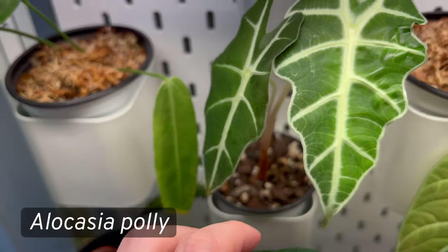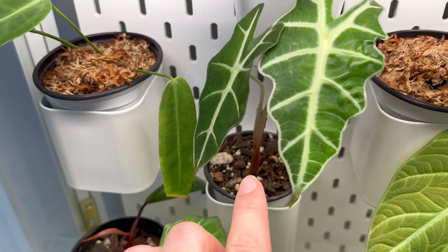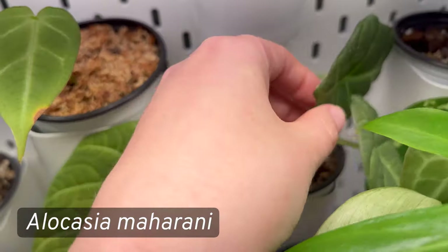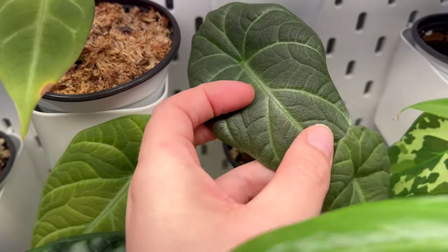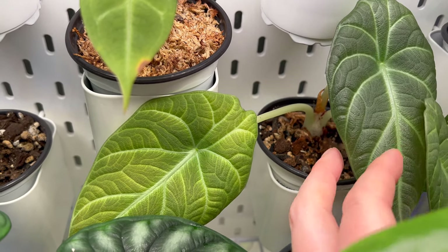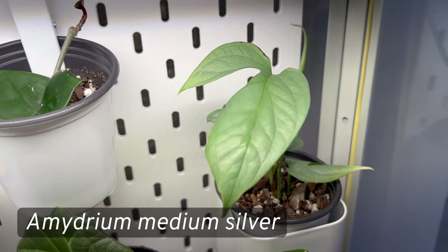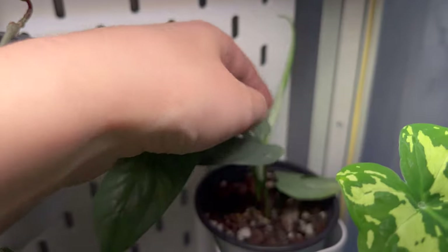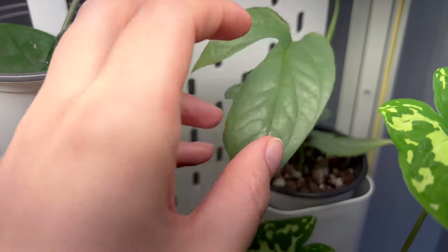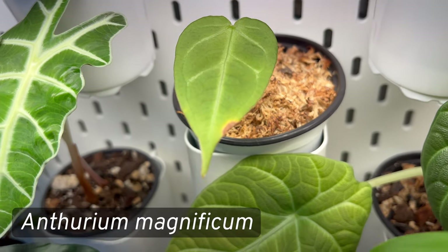This is my Alocasia poly — it has two leaves left after yellowing one off during the move. It's getting very root bound so I'll be upsizing it soon. This guy just woke up from dormancy: my Alocasia maharani, giving me a really beautiful new leaf. It's probably been in that pot since last spring, so it needs upsizing too. And this is my Amydrium medium silver — it's working on a new leaf since being in the cabinet. Really excited to see that one grow.